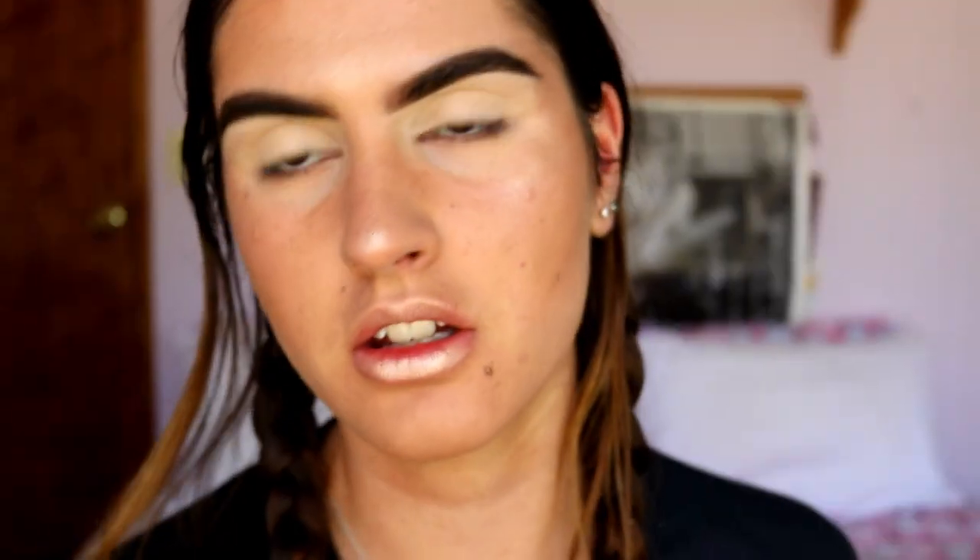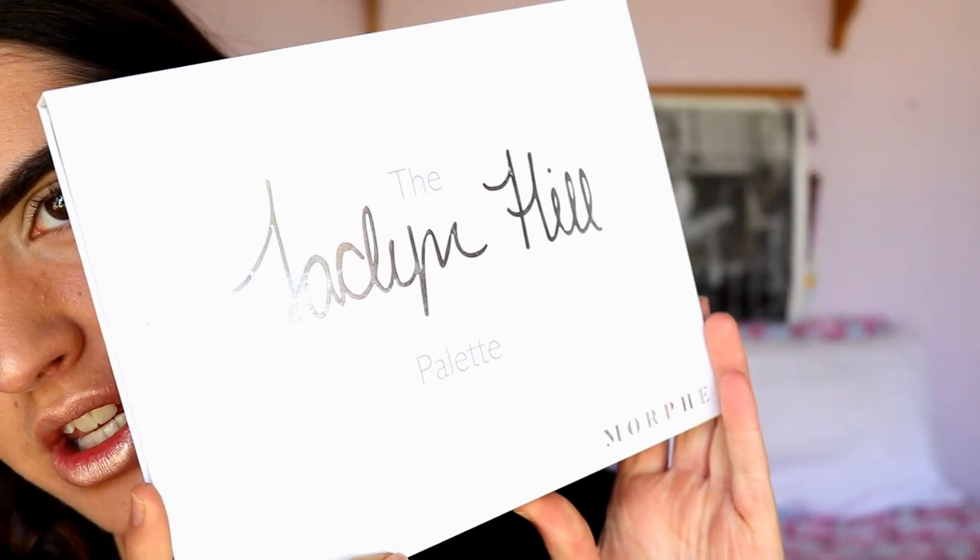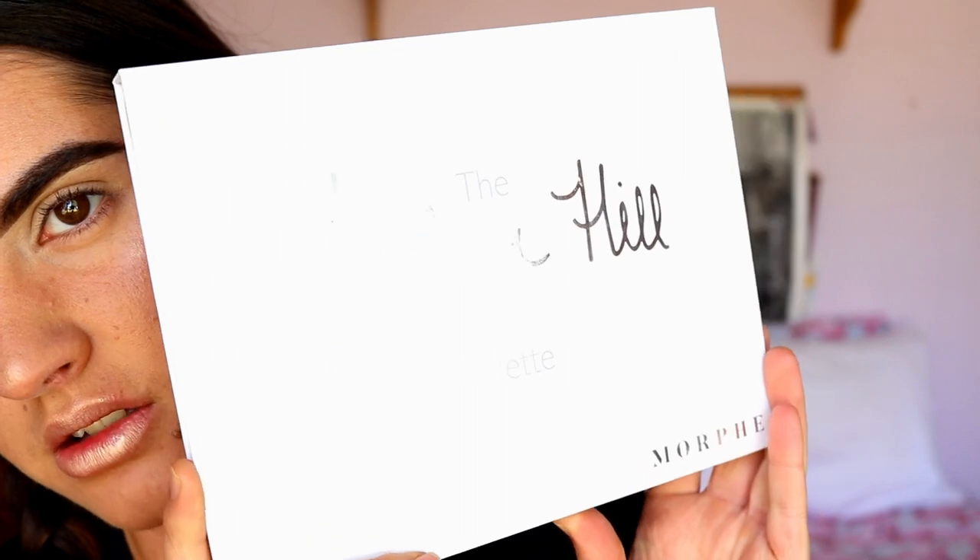So I've already primed my lids guys. I went in with my MAC Soft Ogre Paint Pot just to neutralise the base because we are doing a more dramatic eye look today. I thought I'd just neutralise them so that they stand out a bit more against the eyeshadow. For the eye look, I do know I want to go in with the Jaclyn Hill Morphe palette — this baby right here. You guys can choose similar colours if you don't have this palette to recreate this look.